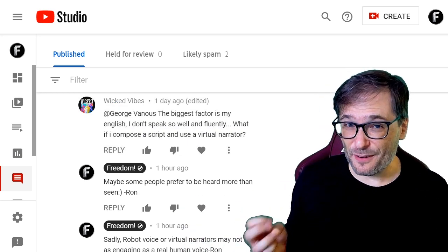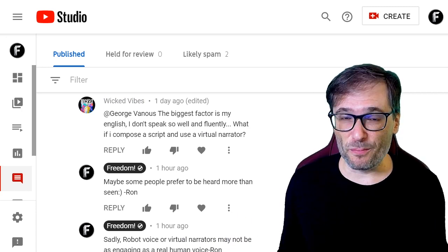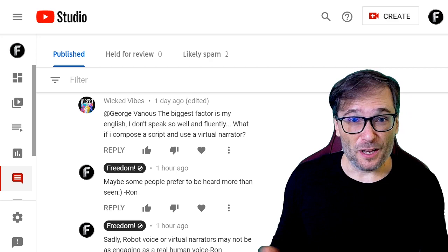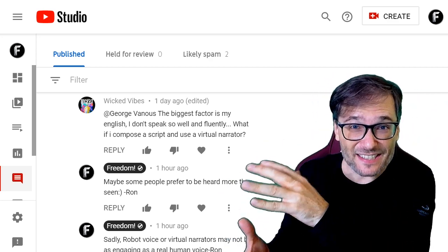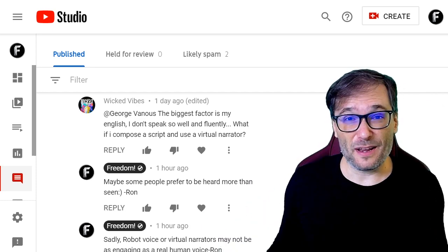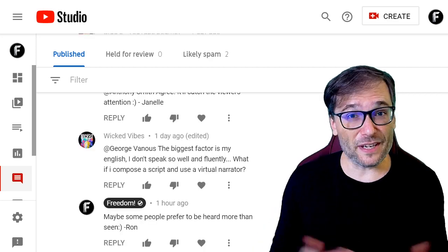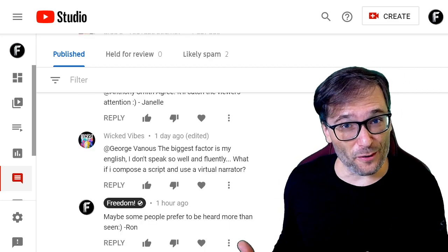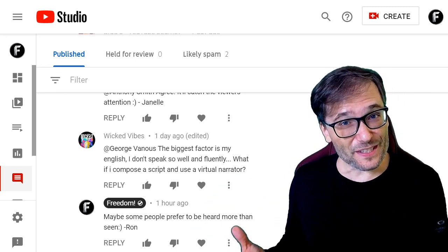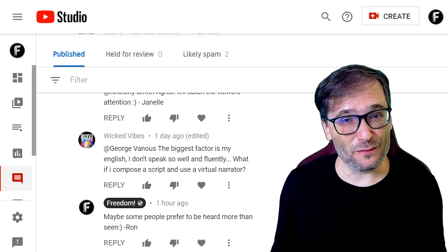Definitely no. Do not use a synthetic voice generator because YouTube will definitely demonetize your channel when it detects robot voice. That's a very common use of spam — people take a news article, dump it into a voice synthesizer, and generate video after video of low quality farmed content. So no robot voice, no voice synthesizers. Wicked Vibes, why don't you ask a friend to narrate for you? Or better yet, since you're a graphic designer, offer to do graphics in exchange for voice acting from a friend or a YouTuber who has a good voice to add narration to your Photoshop tutorials.